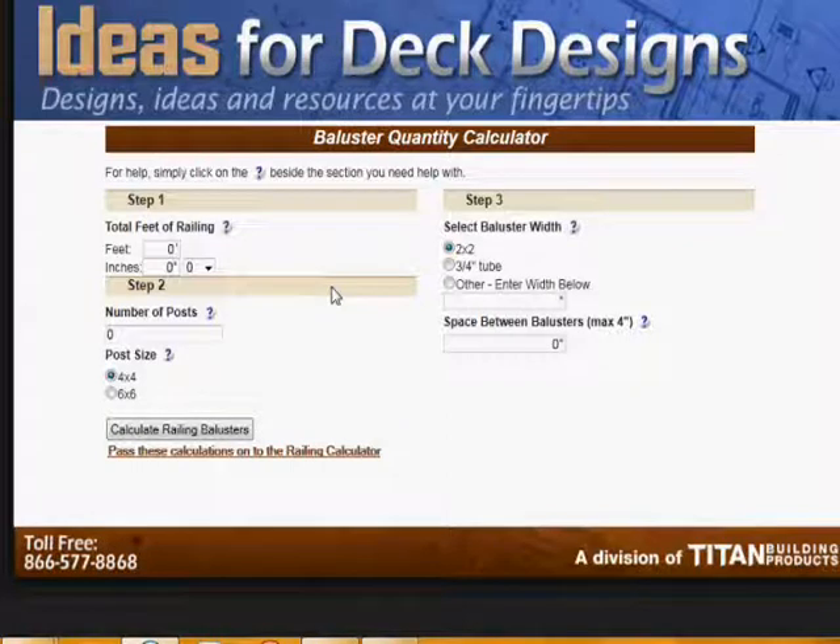What you have to have done before you can benefit from the use of this calculator is draw your deck out on a piece of graph paper and determine the complete perimeter of the deck in feet and inches. In this case, let's keep it simple and say that it's 18 feet. You can also add inches and fractions.